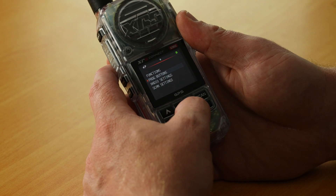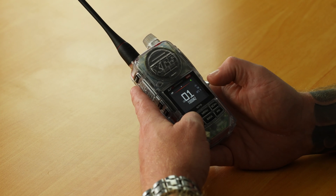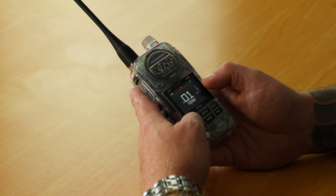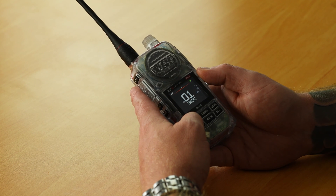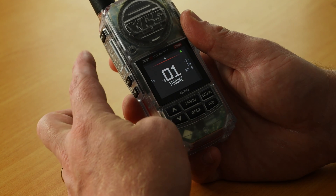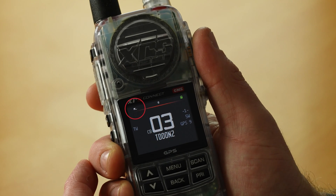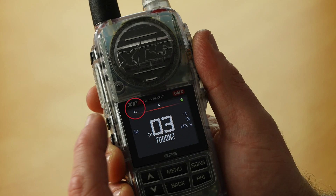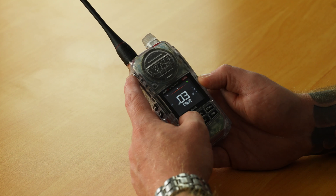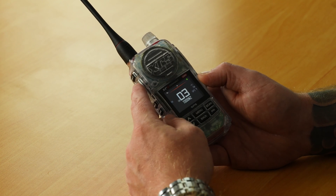Now you need to set your working channel. Whatever the radio shows on the main screen — so in this case 1 — Triple Watch will monitor 1, 5, and 40, being your working channel and your first and second priority. To put the radio into Triple Watch, simply press the XRS button that you've programmed. TW, standing for Triple Watch, will show on the screen and the small scan icon will be displayed in the top left corner of the XRS. While you're in Triple Watch you can change your working channel using the channel up and down buttons, and Triple Watch will automatically update to monitor both the working channel and your two priority channels.